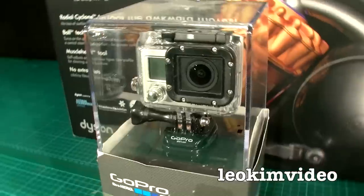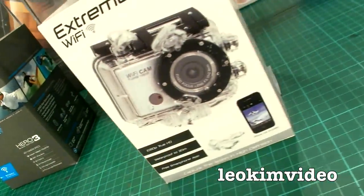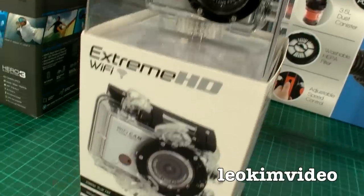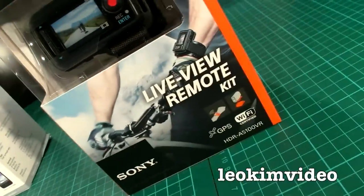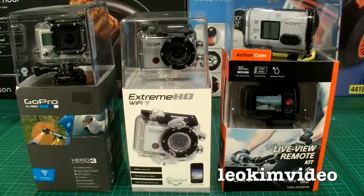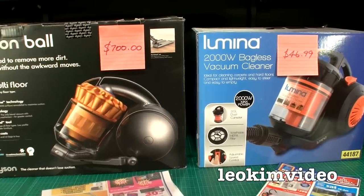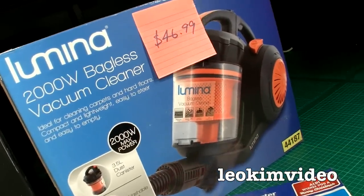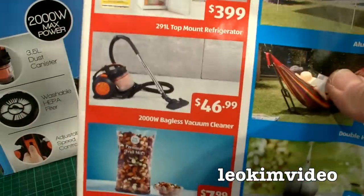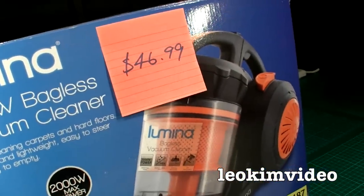Let's get into the meat of the sandwich in this video. There's that Aldi vacuum cleaner — I'm calling it the Dyson clone — at $46.99. It seems remarkably cheap and it does look like my Dyson. When I purchased my Dyson, I paid around $700, but Dyson prices relax as the model gets older — it's now around $388.